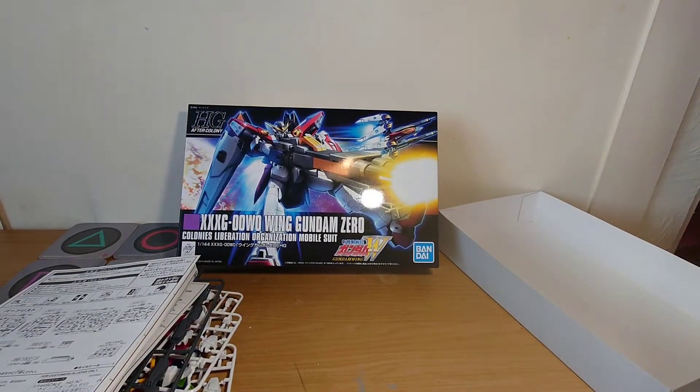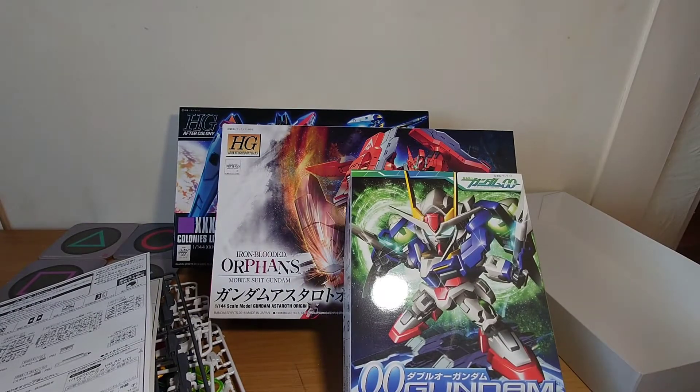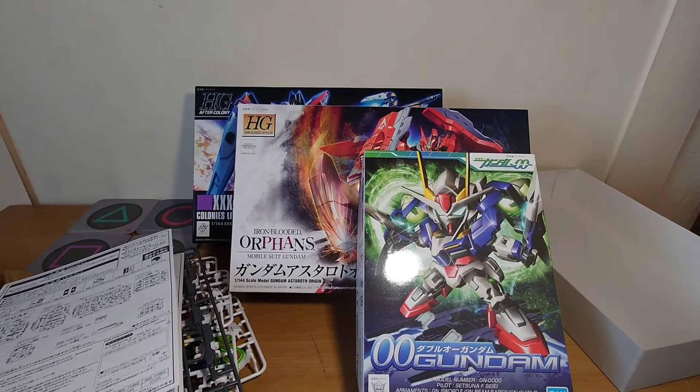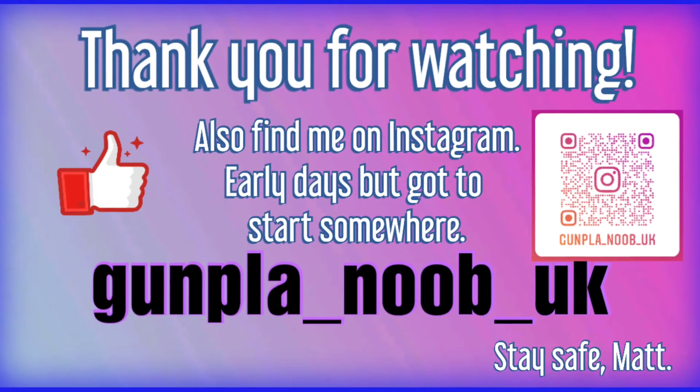In conclusion, they're all good — they're all going to be fun to build. Which one do I do first? Thank you very much. Once I've built them I will do follow-on reviews. It's my first Gunpla video, so if you can hit the like button we'd very much appreciate it, and we'll see where we get to. Thank you very much.